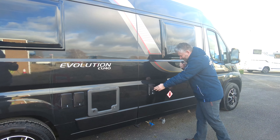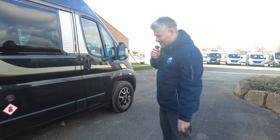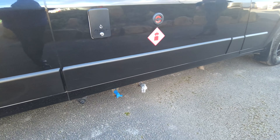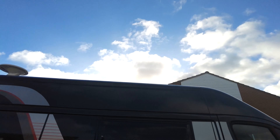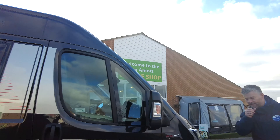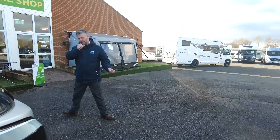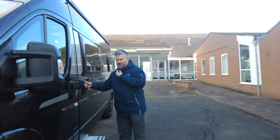Starting off around the outside, you do have the alloy wheels. You've got your electric step as well. It's in black with really nice decals as you can see. Walking all the way around you have got your LED awning light and it does have the Dometic awning as well. Round to the back, we've got a rear reversing camera and you've also got a bike rack. Again, they're part of the dealer options that are fitted.